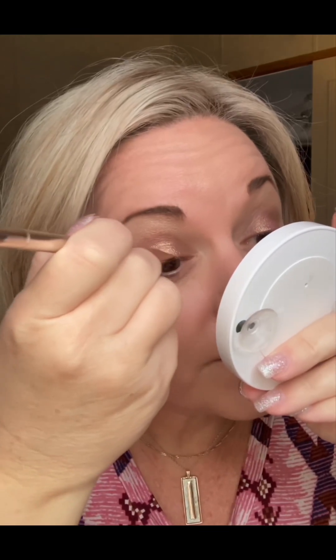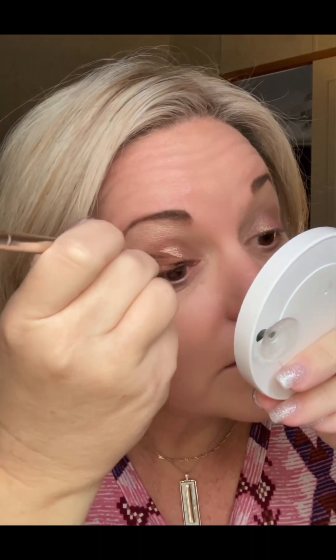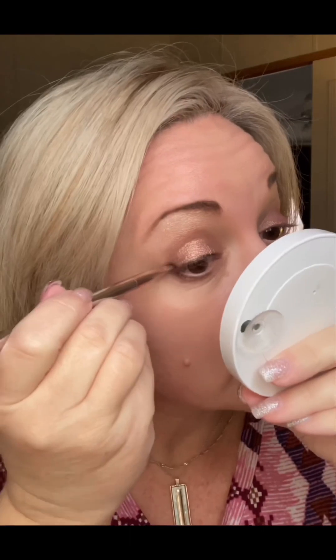For the eyeliner, I'm going to use the end of the line brush and dip it in Black Friday. Black Friday eyeliner is a cream-powder mix, so it goes on really well. I'm just going to line the top of my eyelid to make my eyelashes look a little thicker — you don't need a lot because a little goes a long way. You can do it as thick or thin as you want.